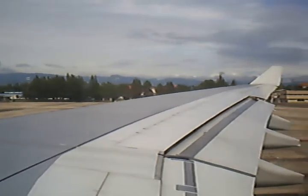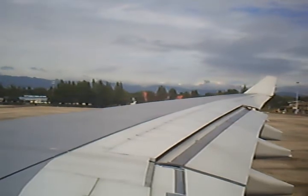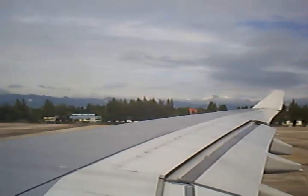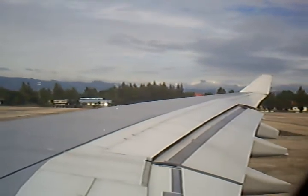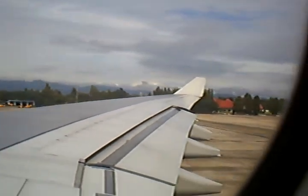Cell phones and compact disc players should be turned off and must not be operated during the entire flight. For further information, please study the safety card found in the seat pocket in front of you. Please make sure to return the card after reading for use by the next passenger.